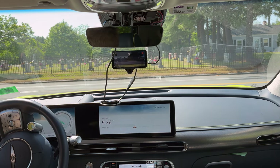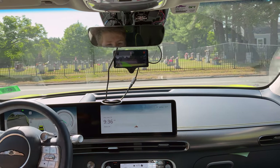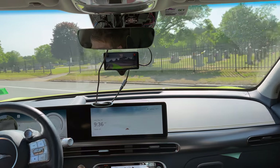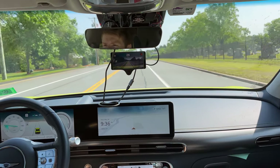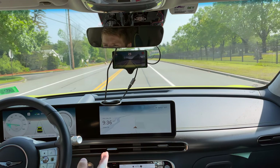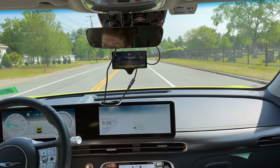We're going to have it set so that it'll do the experimental features — that's stop sign detection as well as stoplight detection. This road is 35 mile an hour speed limit, and it probably won't go above 32 on it.